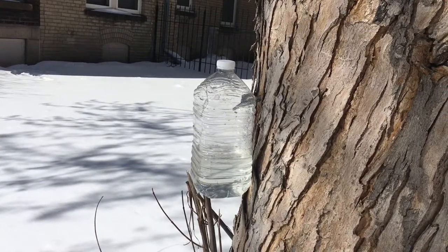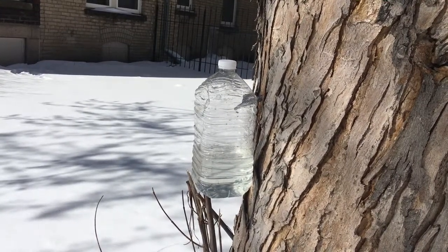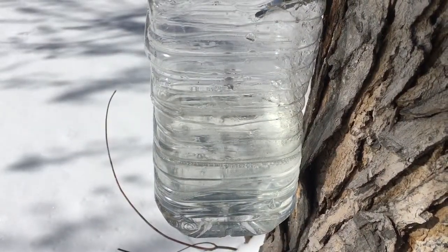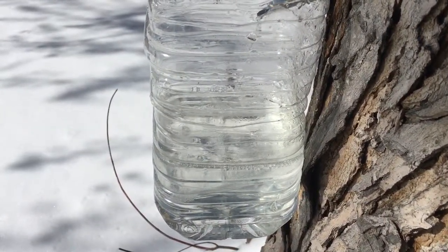Here's a pretty typical sap flow. It may look like the sap's coming out really slowly, just drop by drop, but you'd be surprised by how quickly it fills up.